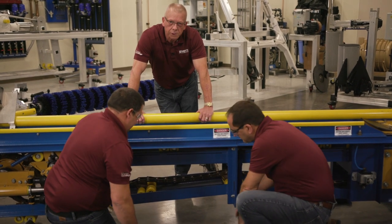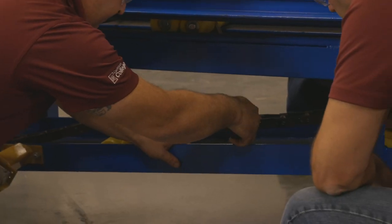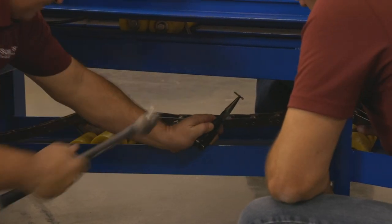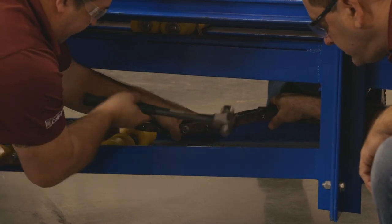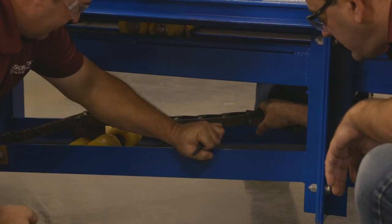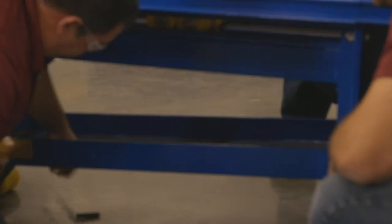SC-78 chain has a master link in it, which is a pin and cotter style chain. So the first thing you need to do is identify where the master links are and then bring them to a place where you can service the chain. They've identified the master link and they're pulling out the pins. And there it goes.